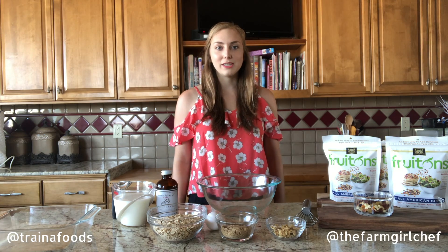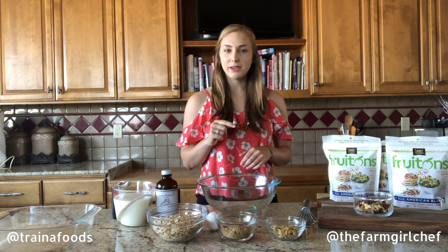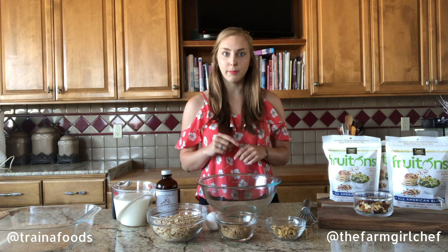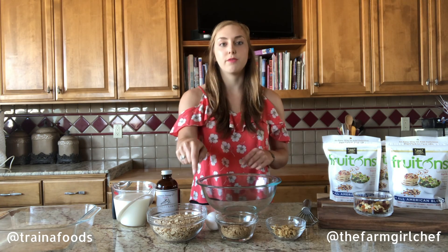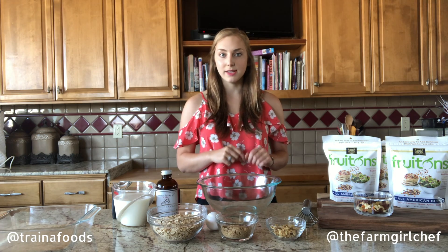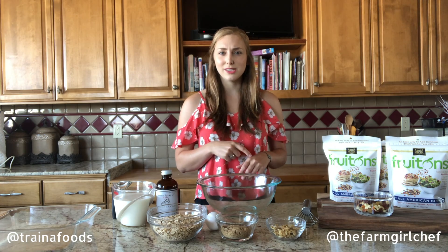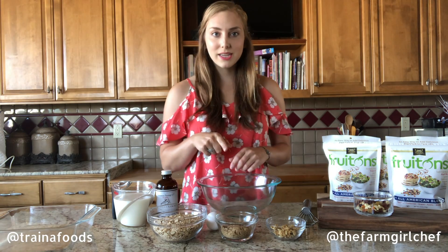Hey, it's the Farm Girl Chef here, and today I'm going to show you how to make an oatmeal bake. What I love about this recipe is that it's packed with fiber — not only do we have fiber from our rolled oats, but we have fiber from our Trina Homegrown FruTons. Today I'm going to use the All-American Blend, which has tons of sun-dried fruit.